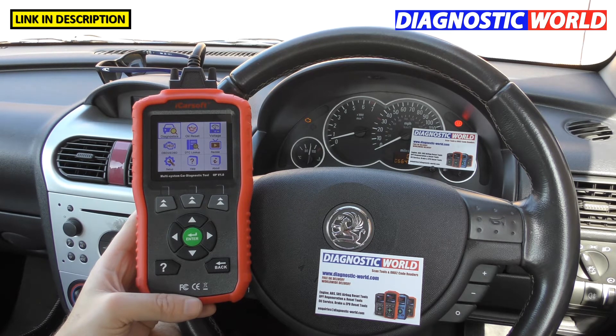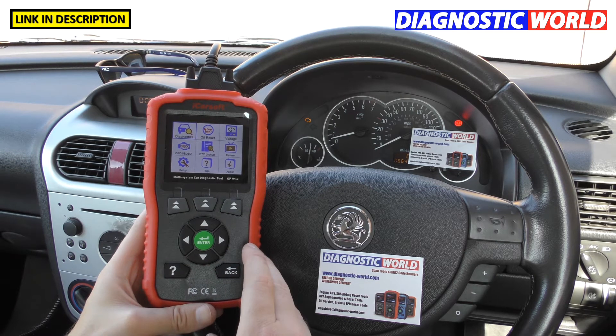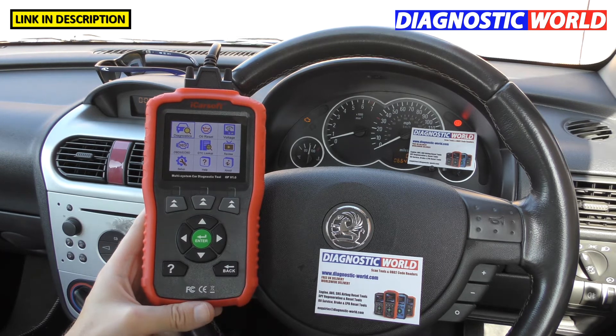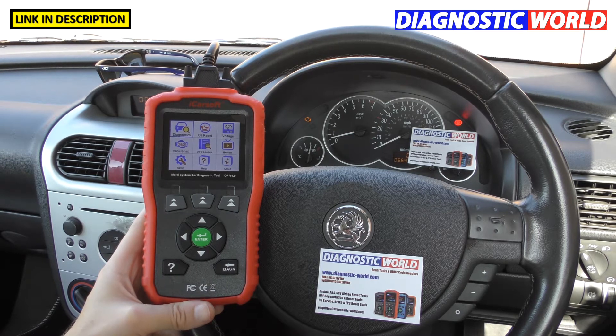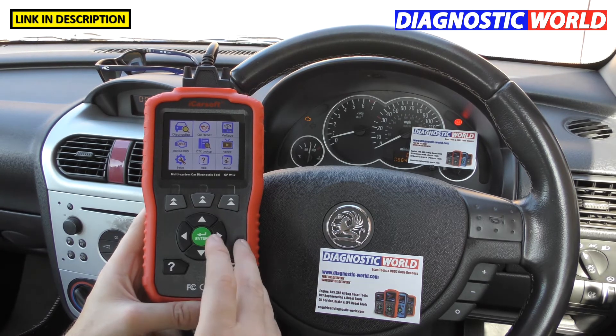How much is the tool? It's generally retailing at £99 at the time of making this video. There may be circumstances where you find it a little bit less or a little bit more — that depends on current exchange rates — but £99 is the going rate right now. And it only covers Opel and Vauxhall vehicles.